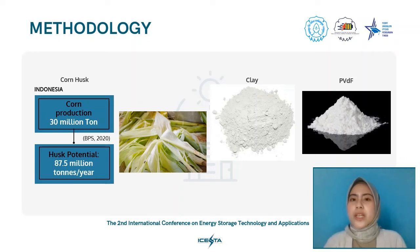The next subject is the methodology or steps of this research. The key materials are corn husk, clay, and PVDF. We chose corn husk as the cellulose source for CA synthesis because corn, or Zea mays, is one of the main food products in Indonesia. Based on a study by Dahlianti, 30 million tons of corn were produced in 2018 and 308,000 tons in 2019, with remaining plant components like husk, core, and stem anticipated to produce 87.5 million tons of corn waste annually. We therefore took advantage of this abandoned corn waste as a cellulose source for CA synthesis.